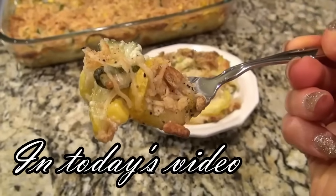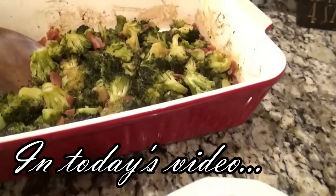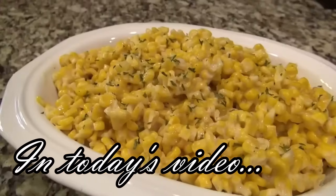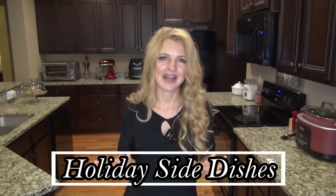These are some of the best side dishes that we have ever had. I have to say, I've had a lot over the years, but these are sure to impress everyone at the dinner table. Hey y'all, I'm Valerie, and welcome to my kitchen. In today's video, I'm showing six of the best side dish recipes that'll be perfect for the holidays. Let's get started.